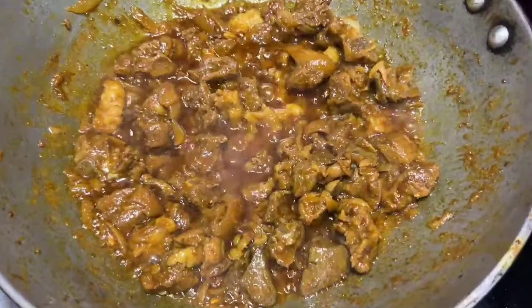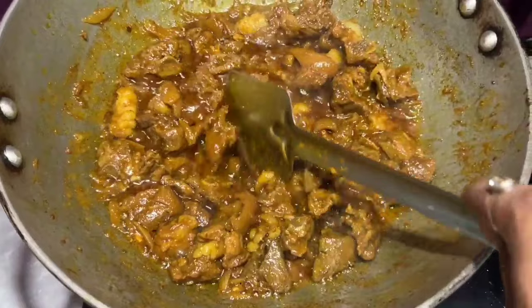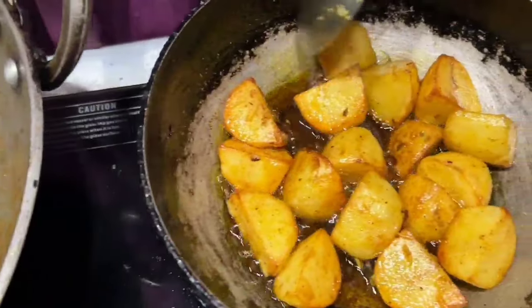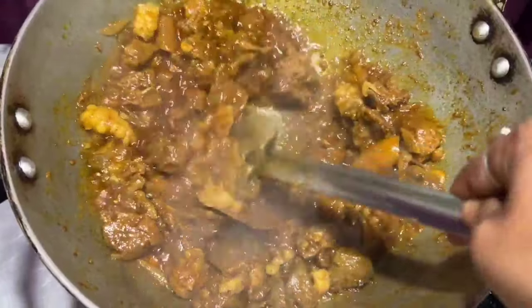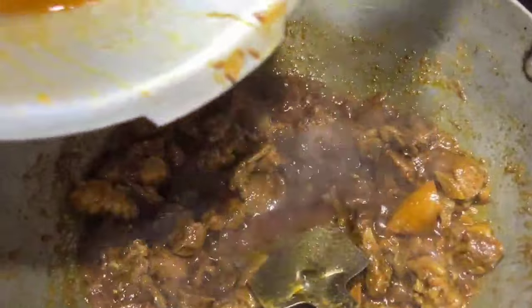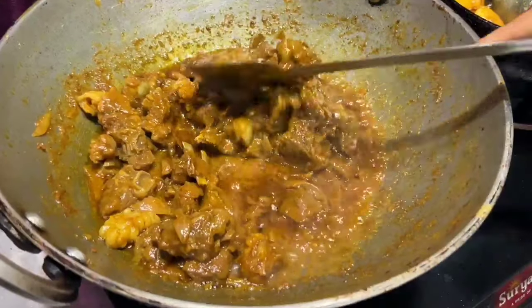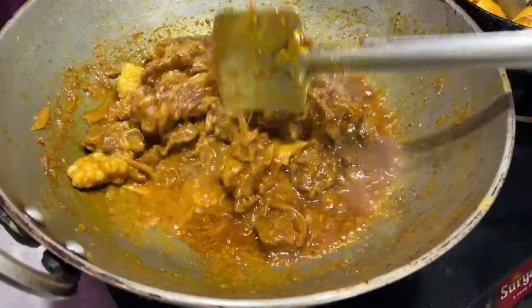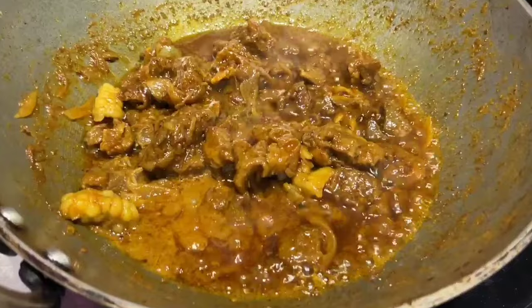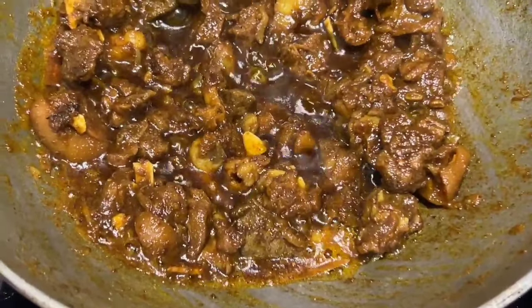I will change the color and try to make it a little bit more. I will fry it. I will give this gravy. I will try to make the same color. Finally, we are ready to make a dark color.